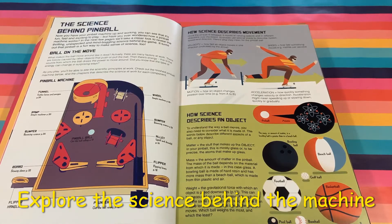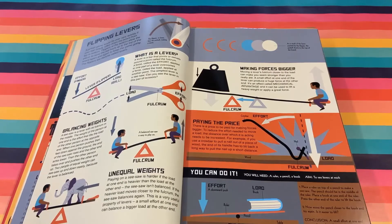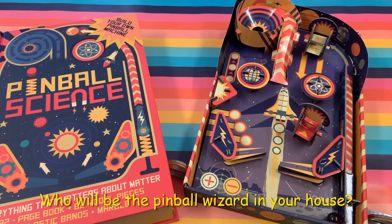It takes you through every aspect of the pinball machine and how it works. It shows you how Newton's laws of motion are applied, how levers are used, and why friction is so important. So learn as you go and become that pinball wizard.